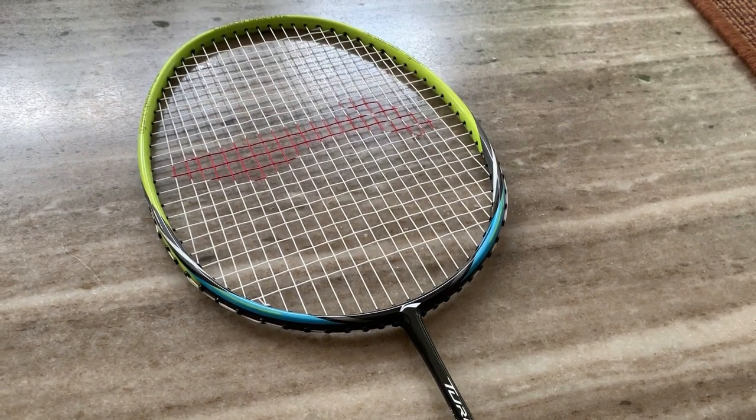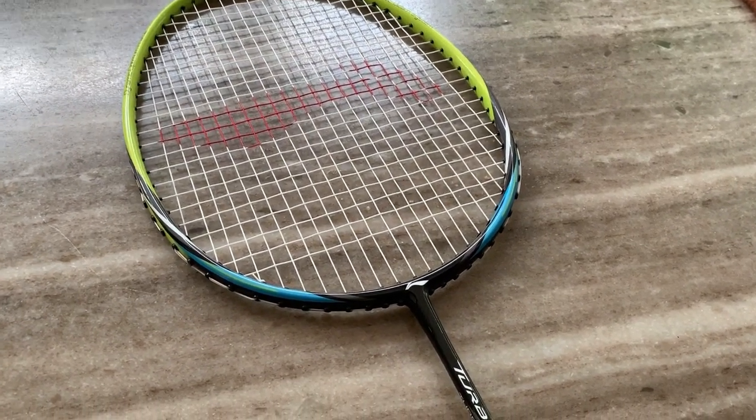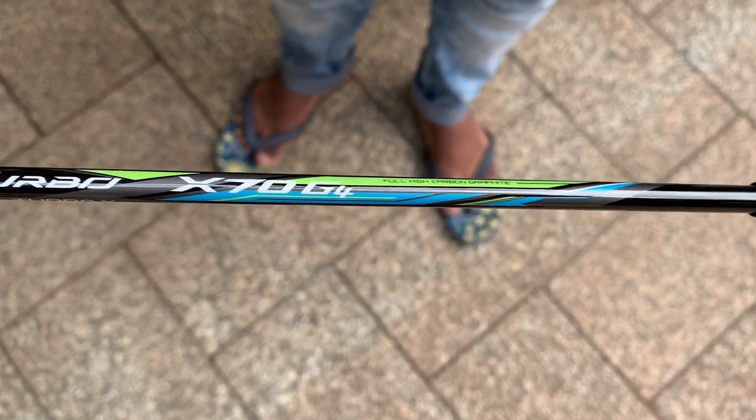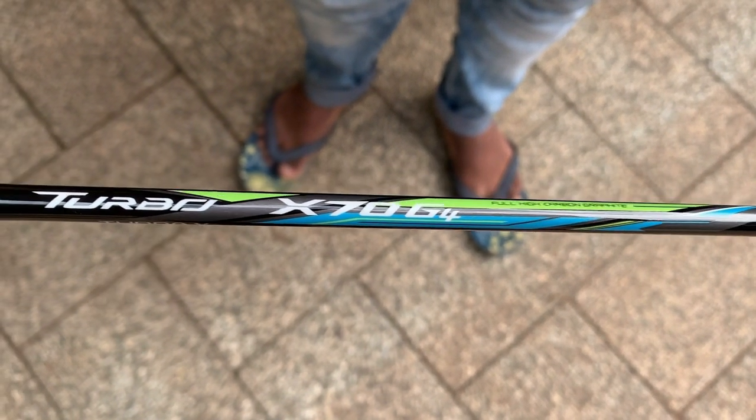In this racket, it features turbo i7 technology. The racket is priced at $70.